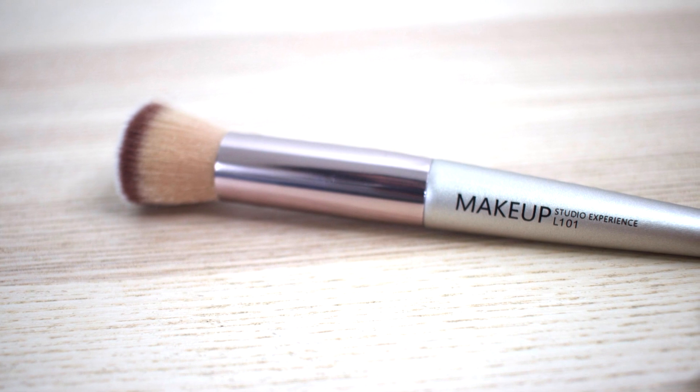I'm going to move on to a mattifying primer and put that all over my face and also bring it onto my neck. The brush I'm using for my foundation is the L101, and I think this brush is perfect for creamy liquid foundations. This foundation is from Revlon, and I'll put all the products I'm using on my blog — definitely check out the info bar for everything used in this video.